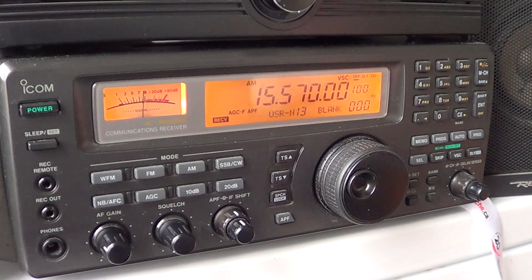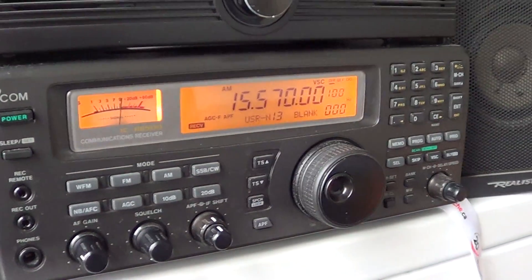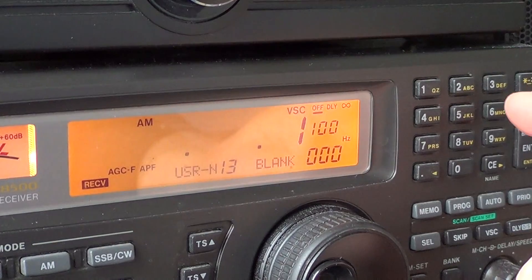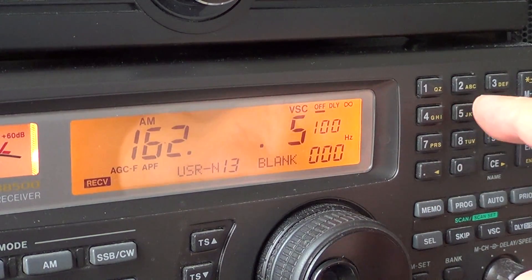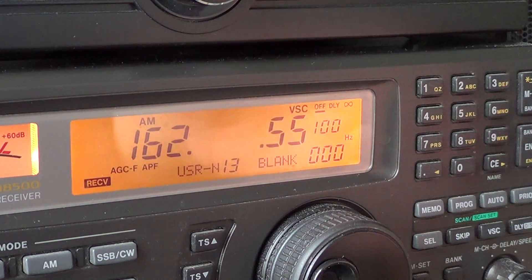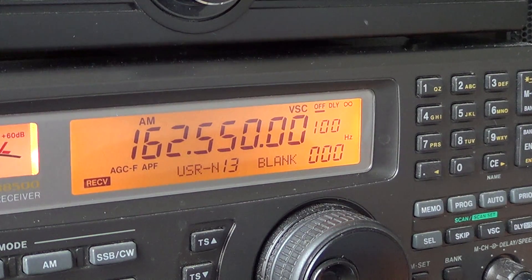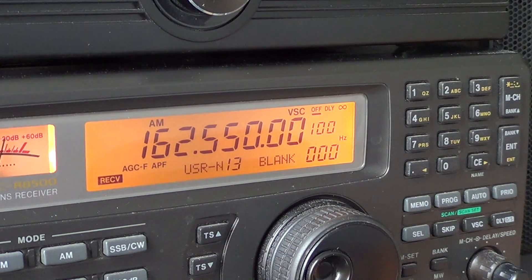I'll just punch it on the keypad here. All you have to do is enter 162.55 MHz. You can omit all the zeros and just press enter and it's going to auto-complete. Or if you enter all the zeros, it's going to confirm that it's okay.